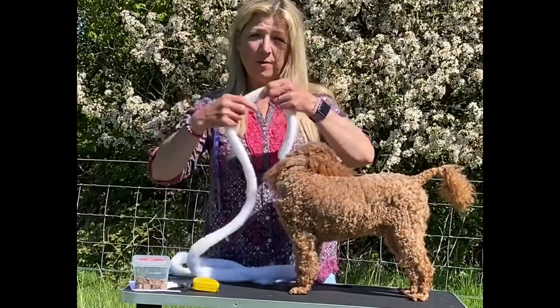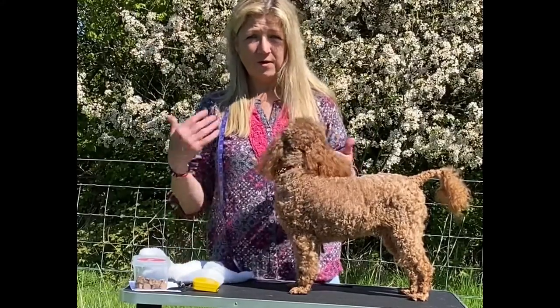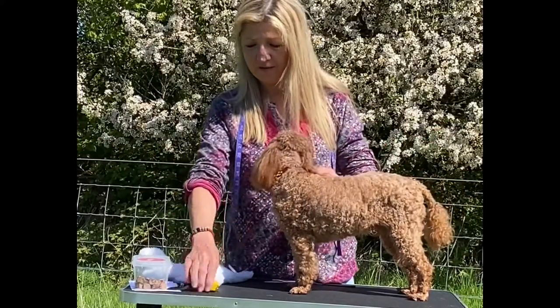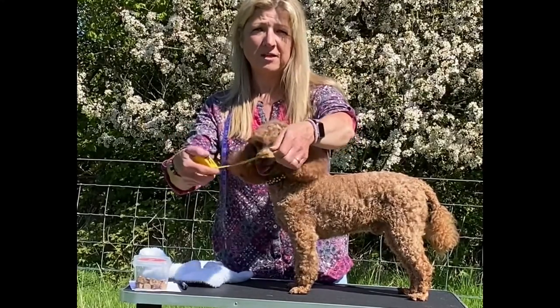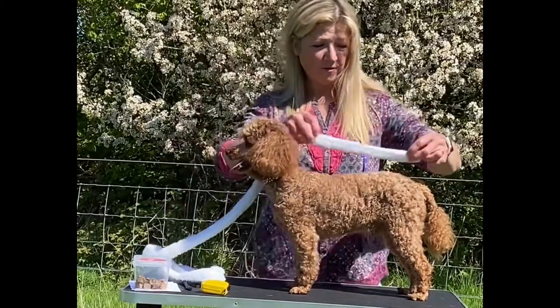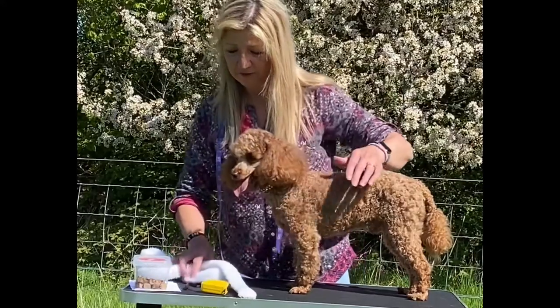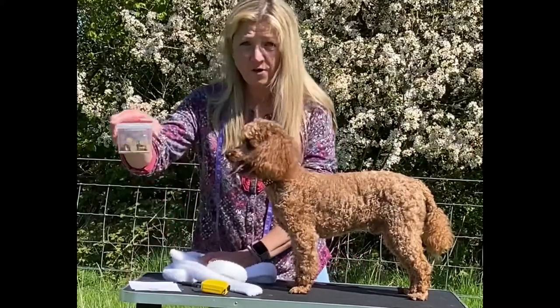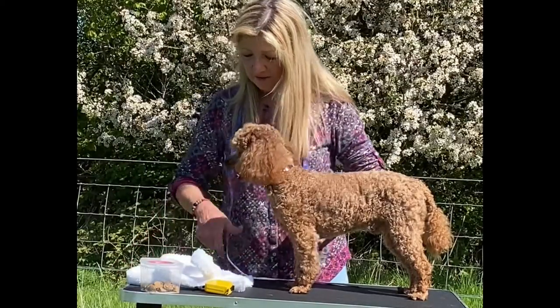I've got a bathrobe strap and you could use a piece of string or anything else you might have — a belt — and this is if you have a metal tape measure, because what can happen is the metal tape measure can put your dog off because of the noise, so it's much nicer to just measure with string and then compare against the metal tape measure. I've also got some cookies and some paper and a pen to write the measurements down.